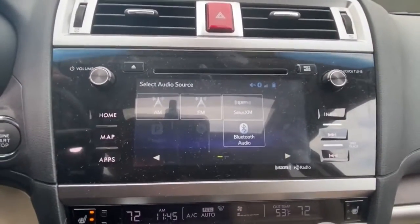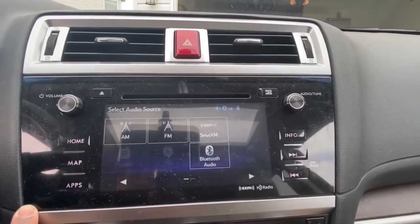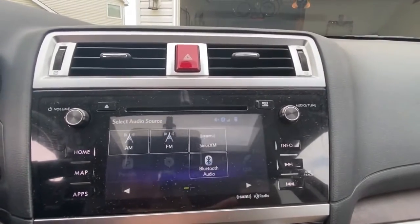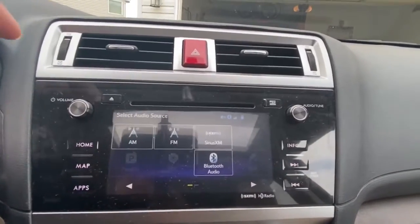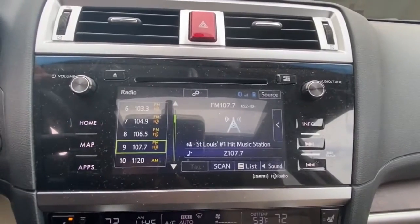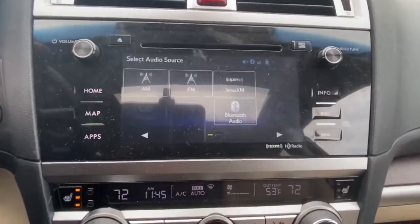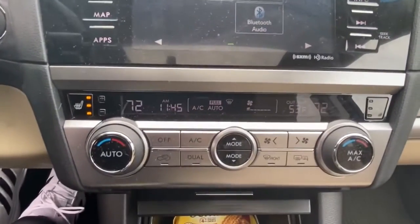Moving on to the front entertainment system — your home buttons and map controls are closest to the driver, and closest to the passenger you've got your seek and skip controls. At the top, you've got your volume knob, which also acts as your audio on/off button — click it and your audio turns on, press it again and it turns off.